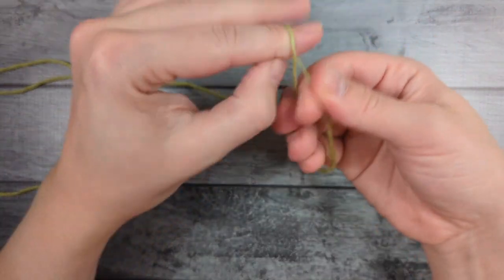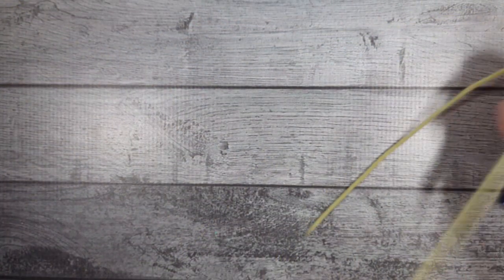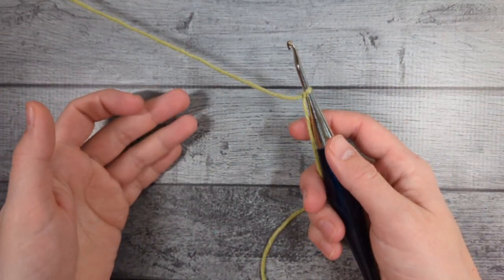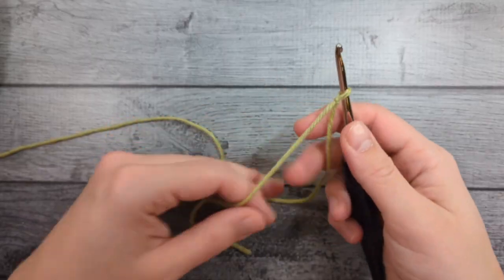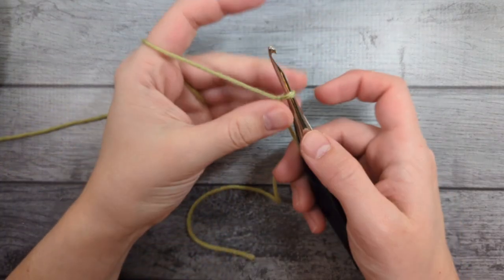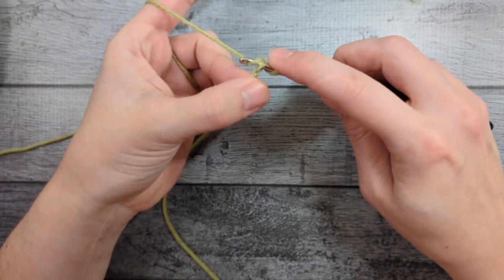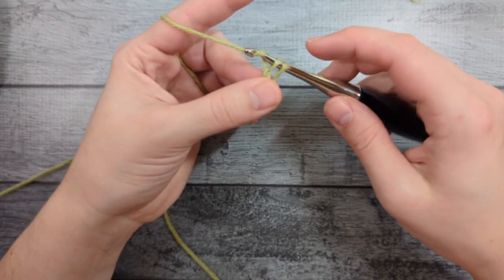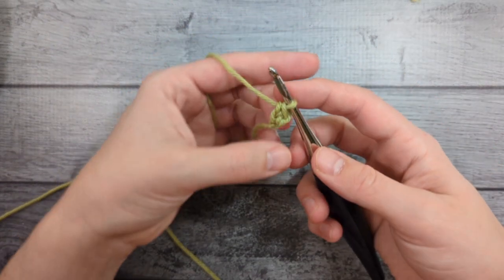We'll get started with a slipknot and then we're going to do foundation single crochet. I do have a separate video showing this, but I'll show you right here. We're going to join this into a round at the end of 30 stitches — so we're going to do 30 foundation single crochets; you can refer to your specific size to see how many you need. To start, I'm just going to do a chain, then insert my hook in the back bump, pull up a loop, then yarn over, pull through one loop, yarn over and pull through two. So now we've made an extra loop at the base of our single crochet, and that is our foundation chain.